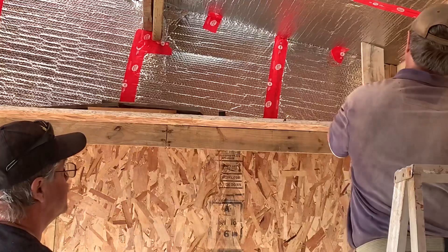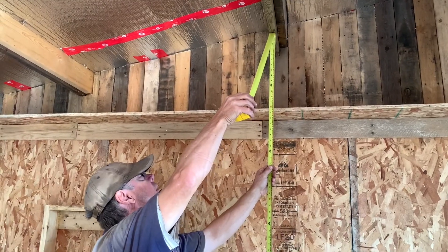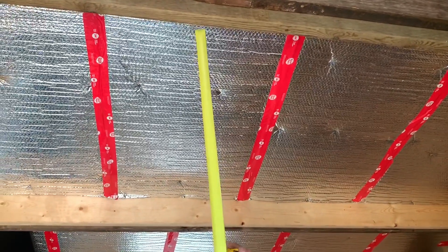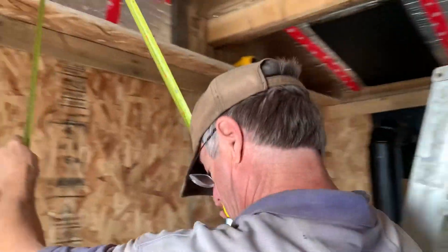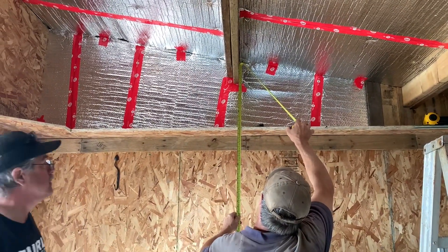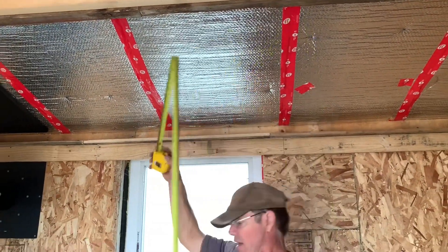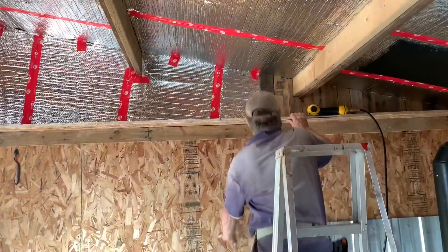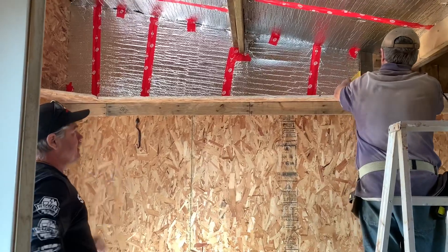We'll put the house — 93 and a half. 93 in the house. That's the exact same mark that we had on the saw from the other side. That's a good angle too. That's perfect.